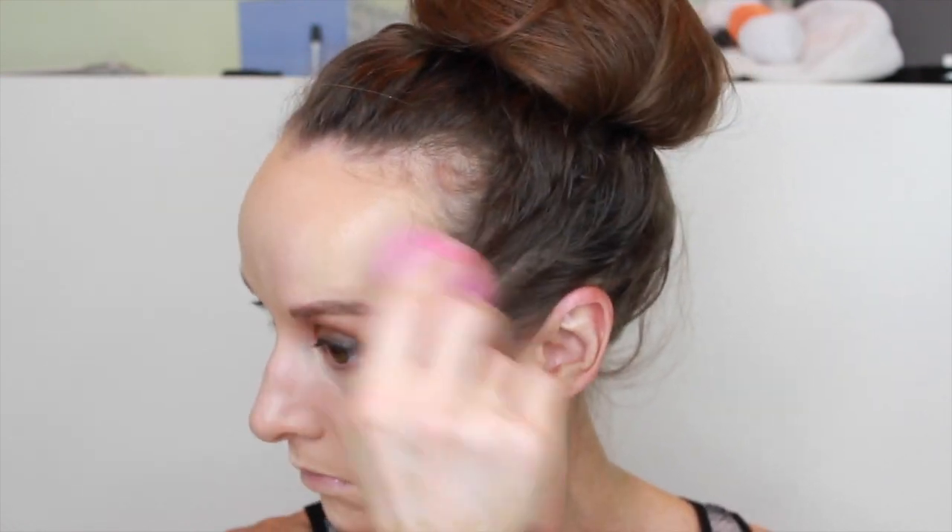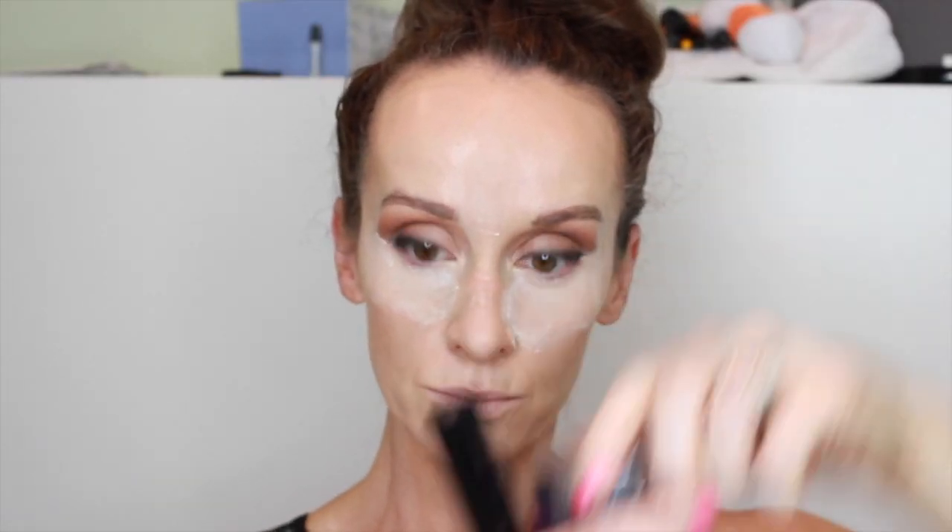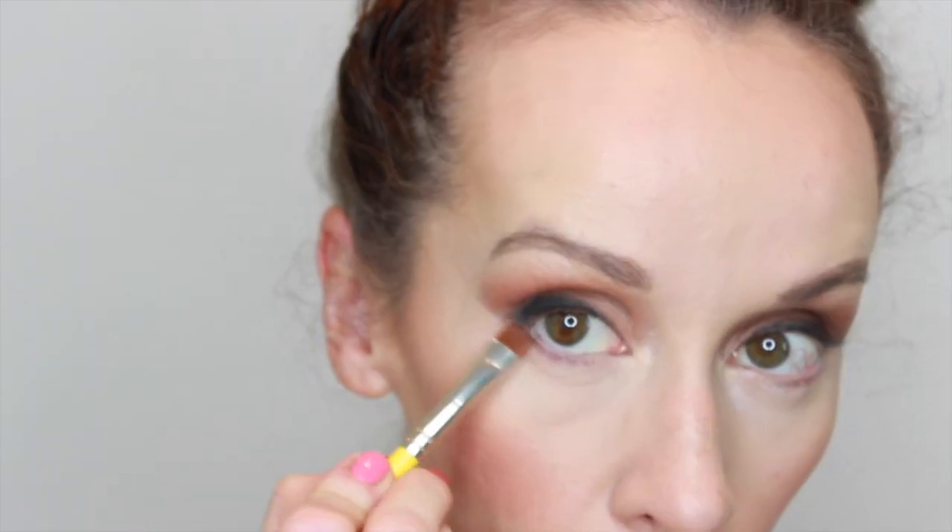I'm going in with NARS Radiant Creamy Concealer in Vanilla — the lighter color I use — adding it to the center of my face and under my eyes, really amping up the highlight. When you use a lighter color it works with the contour: light and dark create depth. Then I'm going in with Laura Mercier translucent powder, letting it bake under the eyes. I've also been using the Urban Decay Velvetizer with a Tom Ford brush my husband gave me for my birthday — it sets the makeup beautifully, it's so micro-finely milled. Then a little traditional powder bronzer and blush to finish the face.